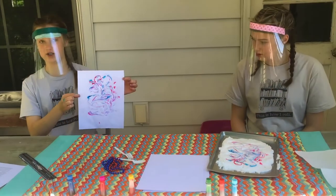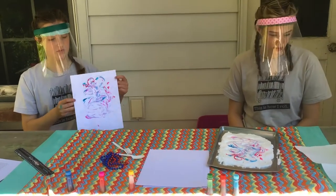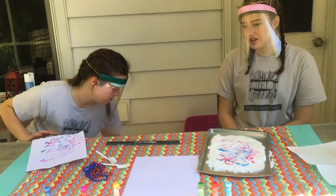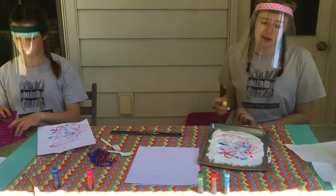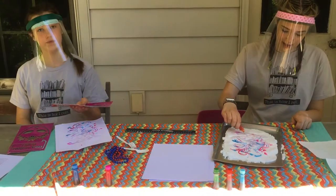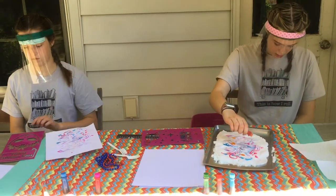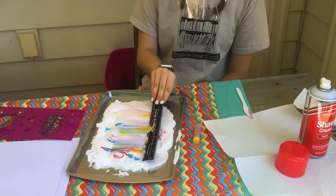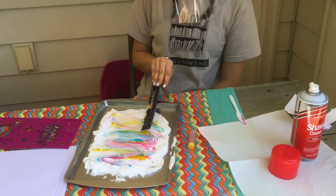This is what our finished print looks like. You can do as many of these as you want and you can choose different colors. Now we're going to show you how you can use a stencil with it. If you don't have stencils at home, that's okay because this is optional. I'm going to add some more color, smooth it out, and this time instead of swirling it, I'm going to smooth it so it makes a straight line pattern.